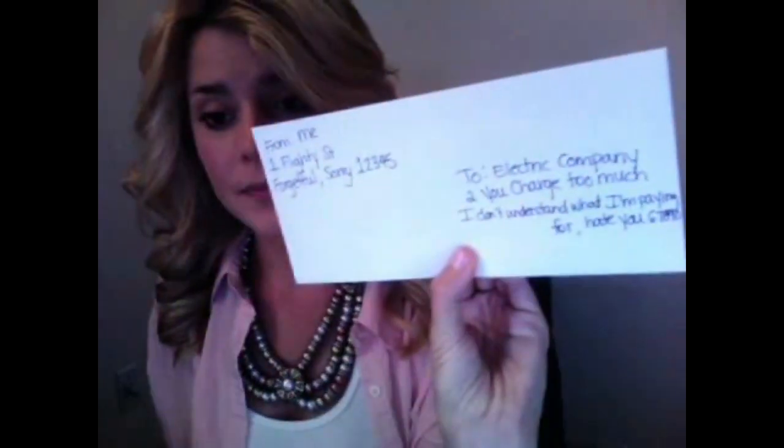Then you seal up the envelope — disgusting. Then you address your envelope. Here's an example, and here's what it'll look like when you're done. Make sure that you put a stamp on the envelope. I use a stamp that suggests I love liberty and freedom — two qualities that I'm sure an electric company really admires in their clients.